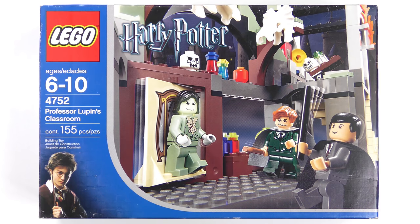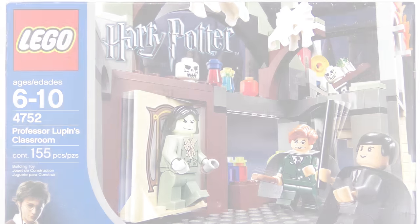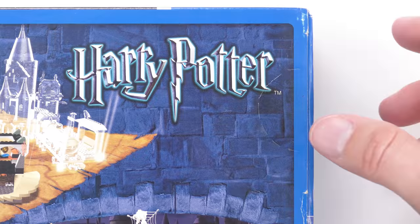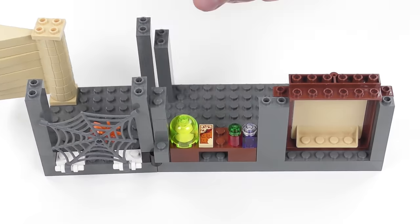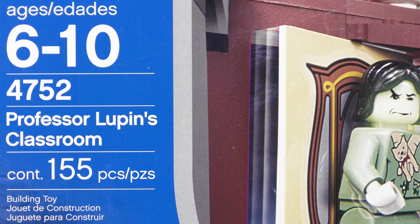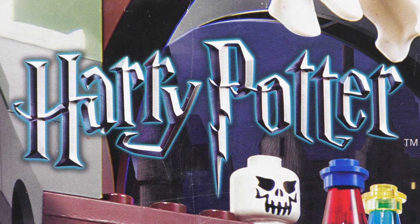Hi LEGO fans, I'm back with some more old school Harry Potter and this time we have a sealed set dating back to 2004. Tearing open a 16 year old set might seem ridiculous, but today I'm going to be unboxing, speed building and reviewing set number 4752, Professor Lupin's Classroom from LEGO Harry Potter.